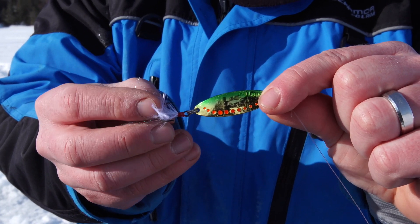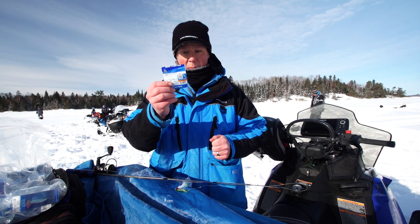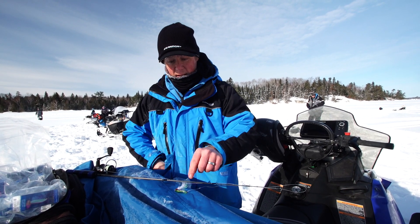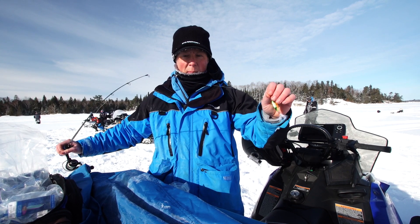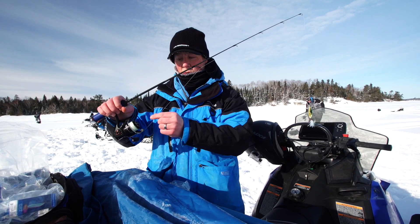What I really like about the leech flutter spoon is the feather treble — it works really, really good for lake trout. I've been tipping the flutter spoon with a Mackie spiky; I'm not sure if that's made a difference or not. From the lure to the leader, this is 10 pound Frost 100% fluorocarbon to braid.